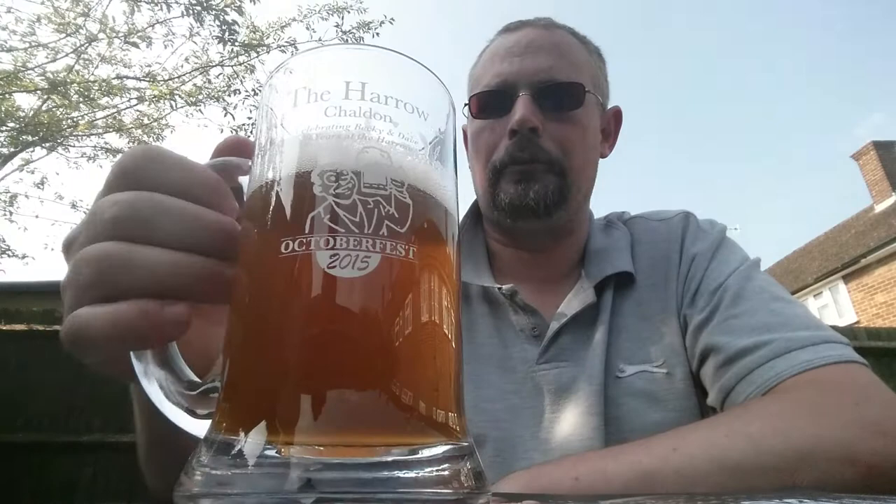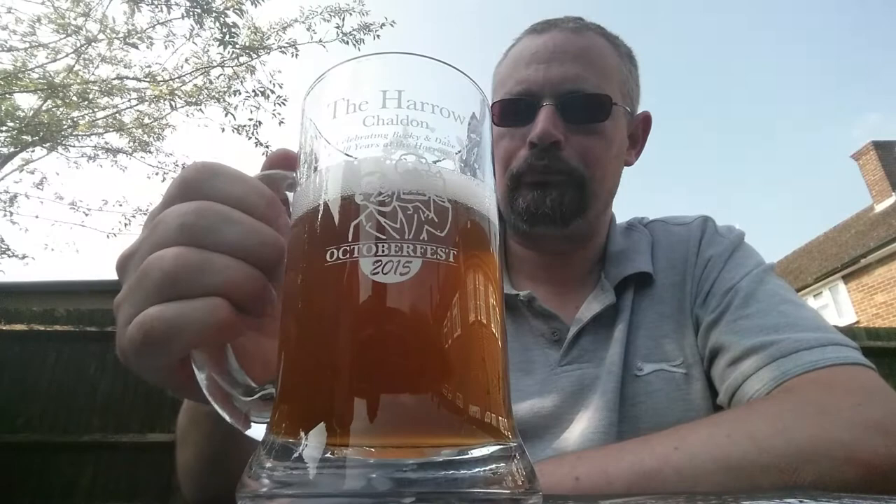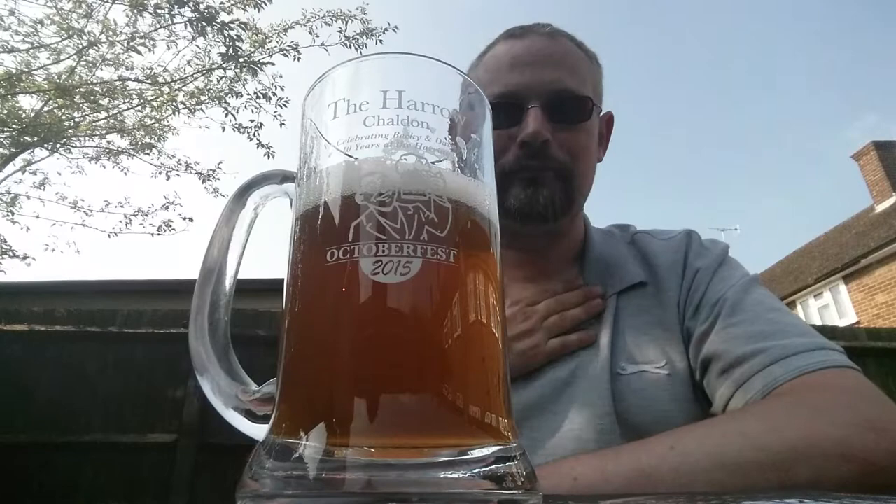Yeah, it sticks around. Good carbonation there. Right, I'm off to score this and enjoy the rest. Cheers guys!